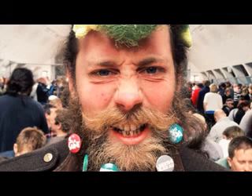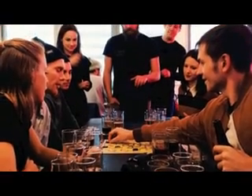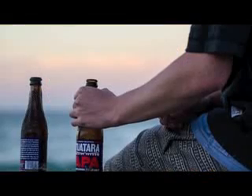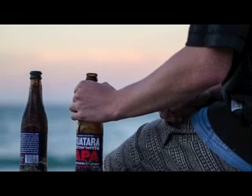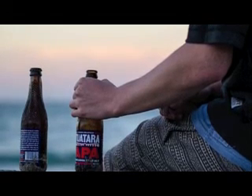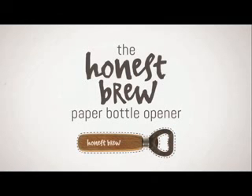Now if there's one thing we like as much as a beer, it's a challenge. And then it struck us — if there's one thing that beer drinkers love, it's a challenge too. So we looked at our sheet of A4 and asked ourselves a question: could we actually use it to open a bottle of beer? And so we set about learning the ancient and noble craft of origami, and behold, the paper bottle opener was created.